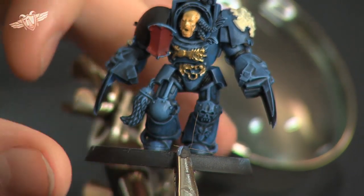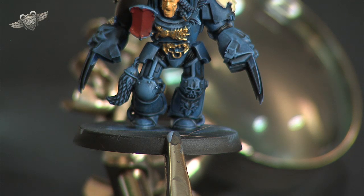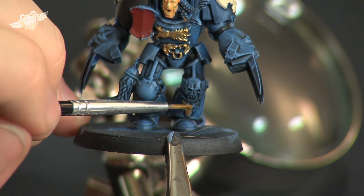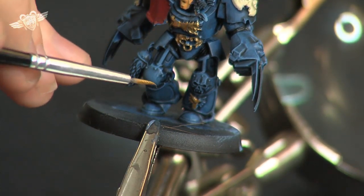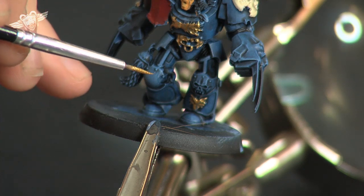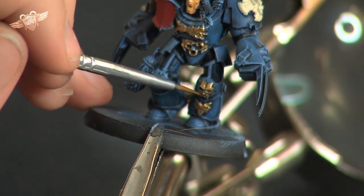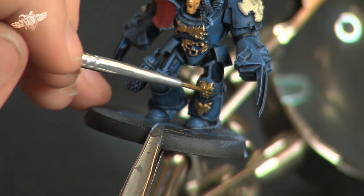We're also going to do the two details down on the knee. We have a sort of skull face as well as a wolf head down at the bottom, so we're going to do them as well. We'll do the wolf first — which is rather hard to see under the camera, and it's not exactly easy for me to see either. We're just going to roughly go around that skull and more or less pick the details off it as if it was brass or gold plated — just a segment of the knee pad done that way.